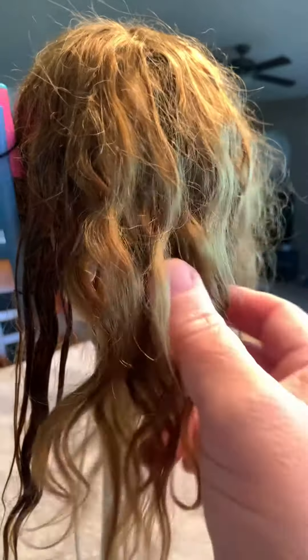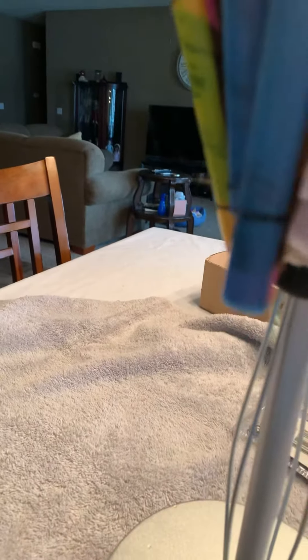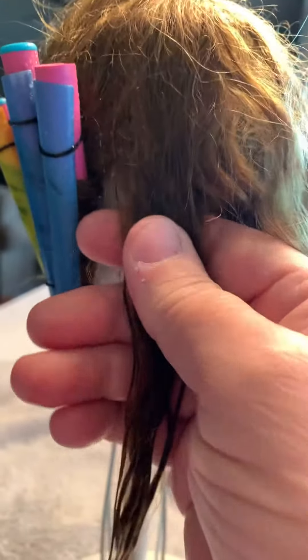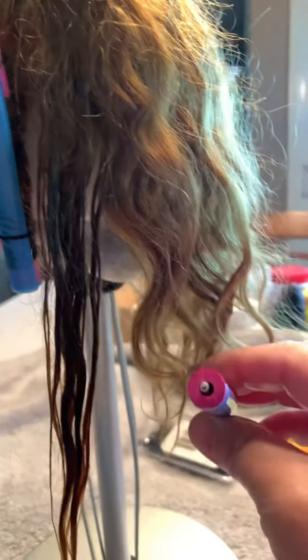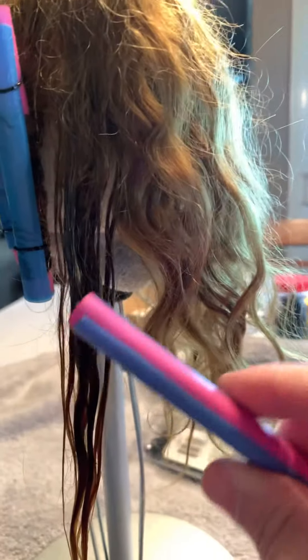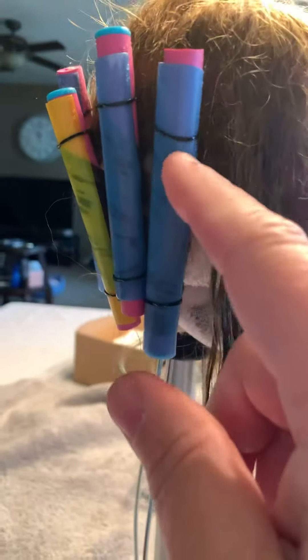Here I have the combed out doll wig and it's clean. This is how I set the curls: I'll take a section of hair, spray it with water to get it damp, and then I made these curlers from those foamy curlers you buy at the store. Then I put a milkshake straw that's been cut around the outside to hold the curl in place.